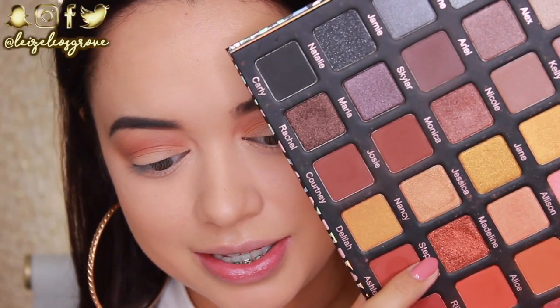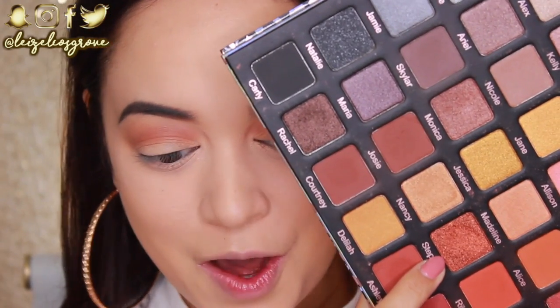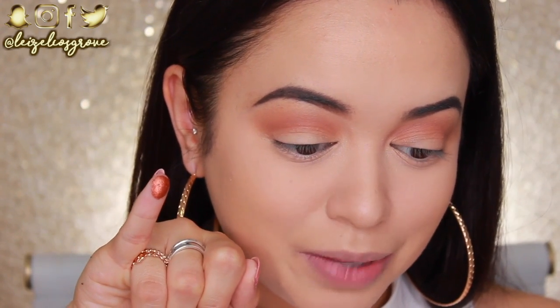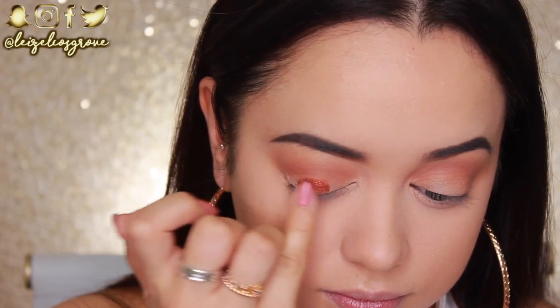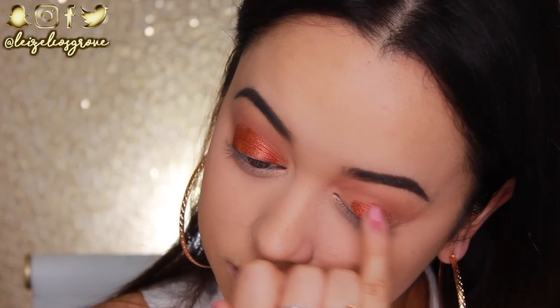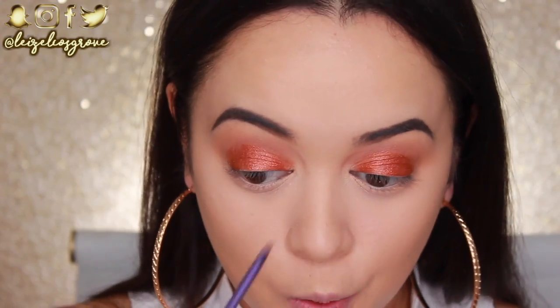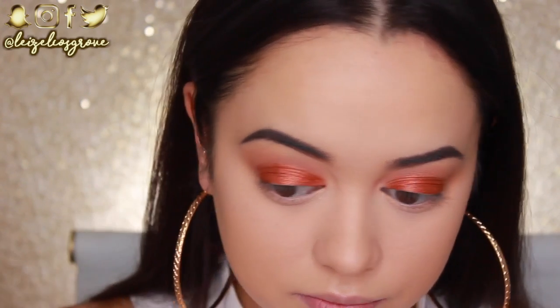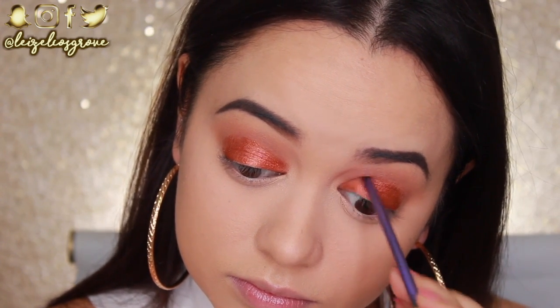Now for the lid shade, which is the most fun part — the bam part of the look. I'm going in with Stephanie, a very intense fiery orange foiled shadow. I'm applying it with my fingers, using patting and swiping motions to really get the most out of that pigment. For the inner corners, don't be afraid to use a separate brush to get the shadow right in there — I'm using the Real Techniques Accent Brush for that.